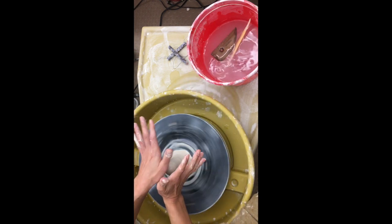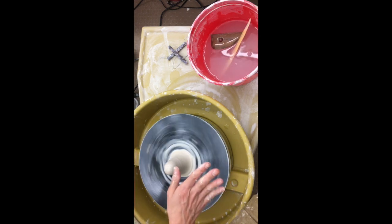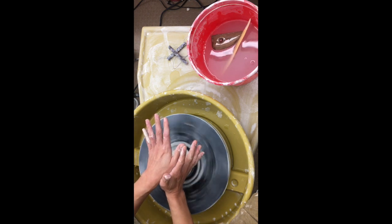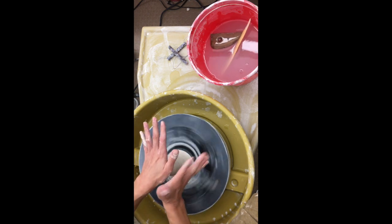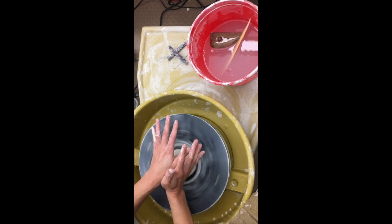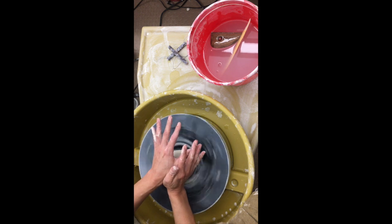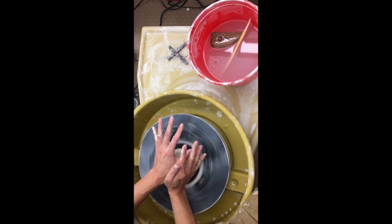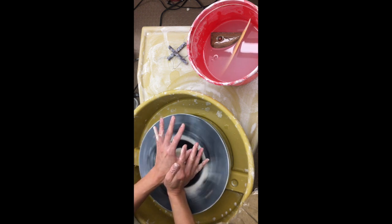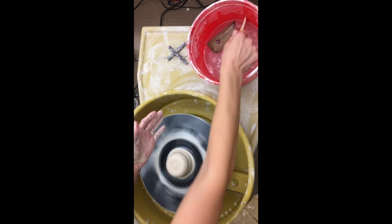Now I'm going to cone down. I'm going to be pushing with my top hand, but I need my other hand to make sure the clay doesn't go everywhere. My right hand stays steady but my left hand is mainly doing the work and pushing it down. I'm touching my hands to each other and keeping my wrist from moving even though the clay wants to move, and I'm still keeping my elbows attached to my legs.